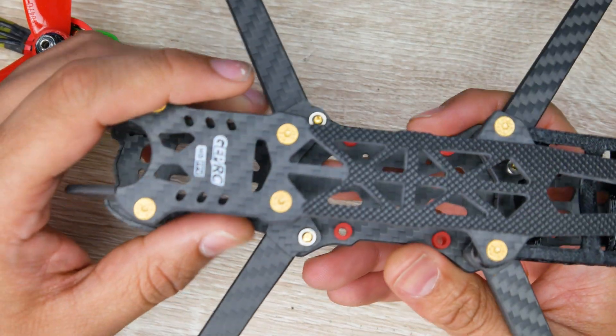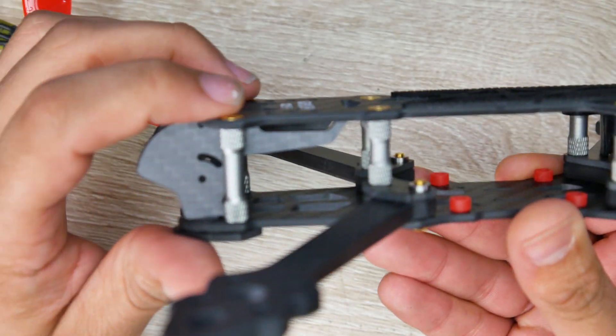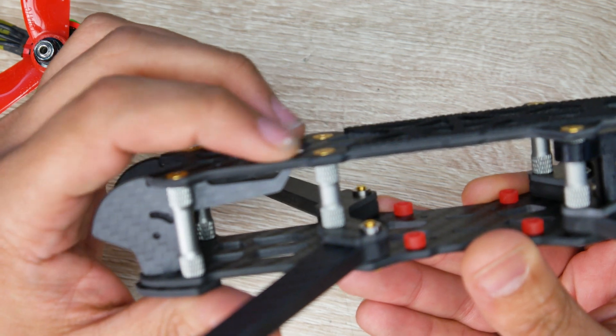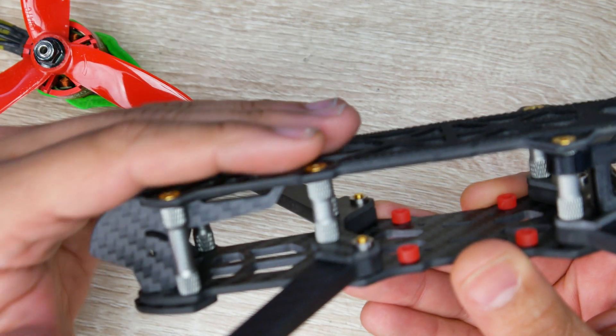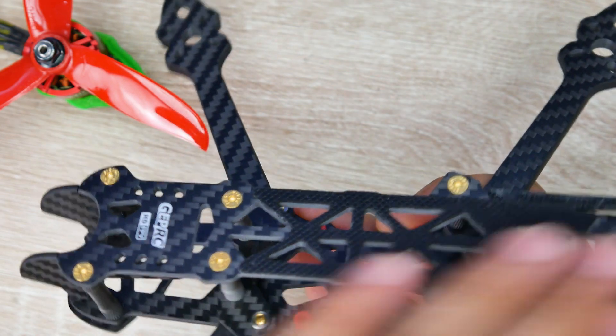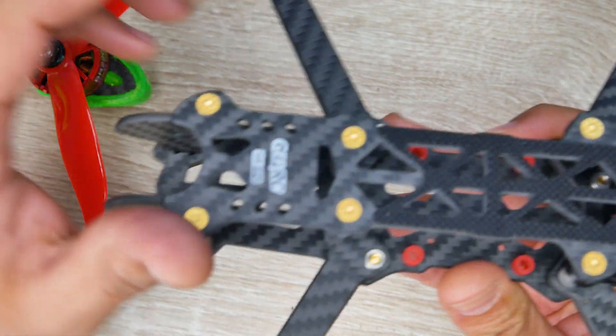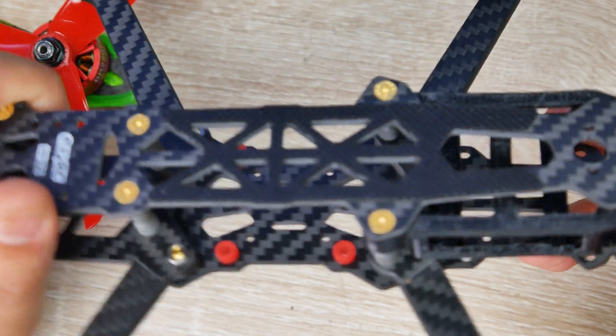Another thing I really love about GepRC is the hardware they provide is really great, and everything is really thought through. As you can tell, everything is flat here — they have countersunk holes just to have that screw fit in flush, so your battery won't be bumping into anything. They also provide you with anti-slip stickers that go right on top, so you can place them yourself if you want to. They're very useful and you will need them.